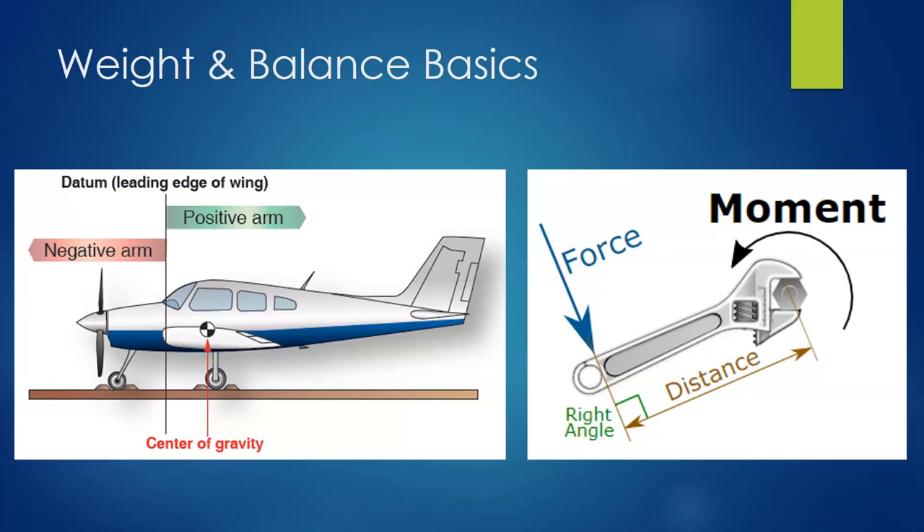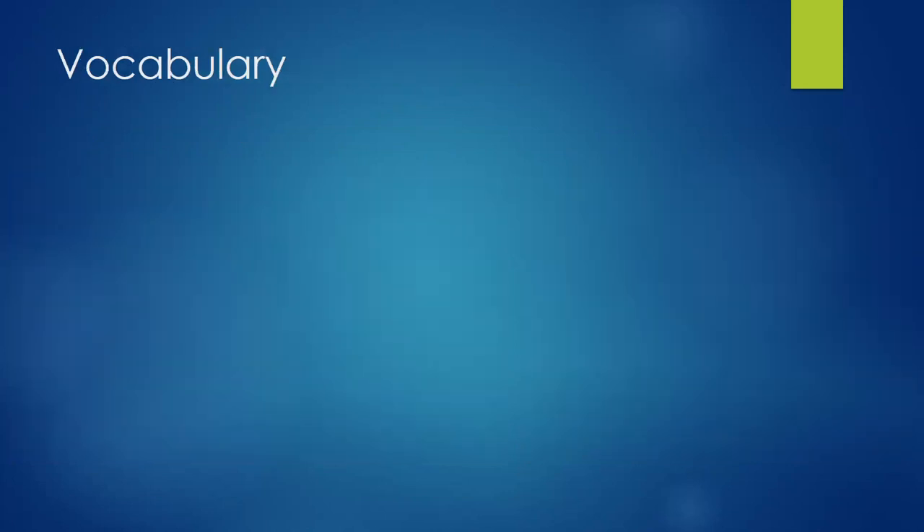Where moments come into play on the airplane: if we have a weight — say the engine in front of the datum — and maybe something like baggage behind the datum, if the arms are equal they balance each other out. The point where all those moments sum together to balance out is the center of gravity. The most important aspect of CG is that it's within the allowable range, typically somewhere near the center of lift on the wing. If CG is too far back, the plane will be tail heavy and want to pitch up. If too far forward, it'll be nose heavy and they'll have trouble getting the nose off the ground.